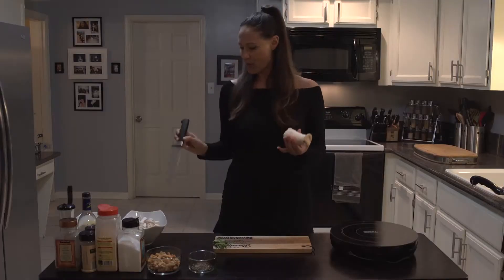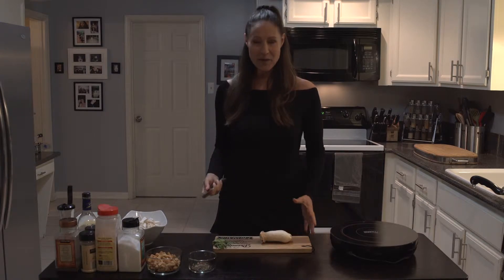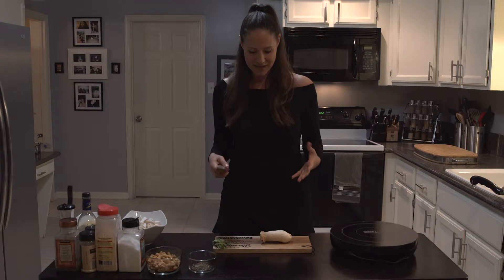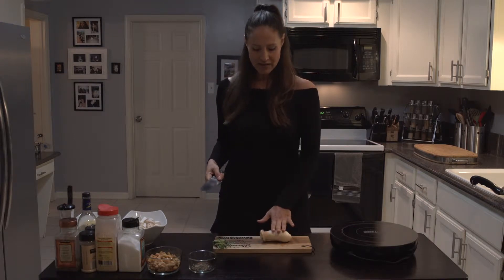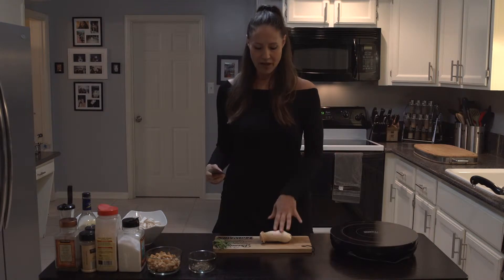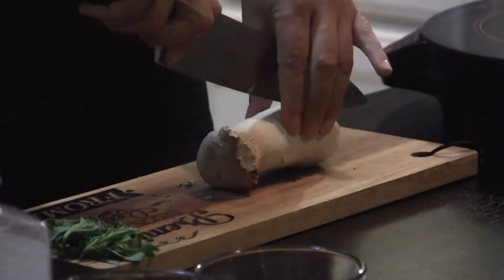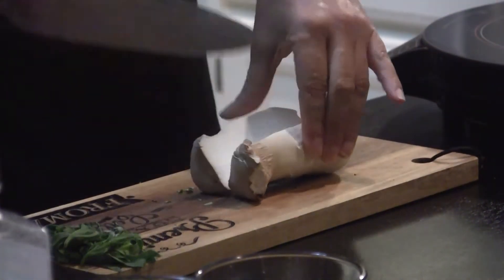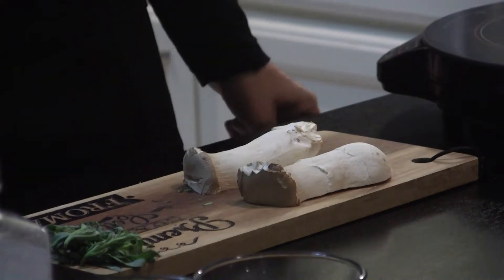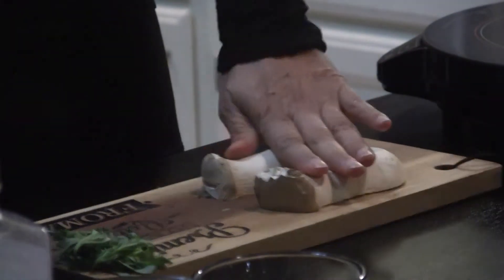I've already chopped them up, but I wanted to show you a little bit about knife skills 101, because I see a lot of people cutting things and I just want to jump in and stop them because I know they're going to hurt themselves. See how this is kind of rolly? Anytime you're cutting anything that's round or that can roll or move away from you, you want to cut it first and make it flat so it can't roll. That's a much safer way to deal with your produce.